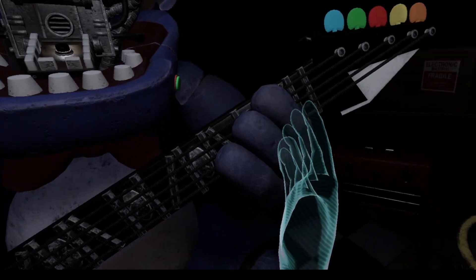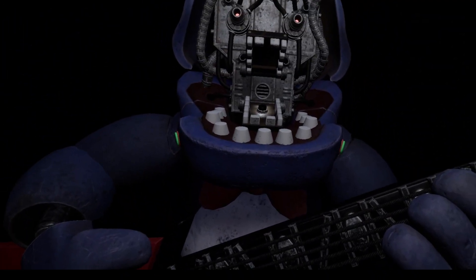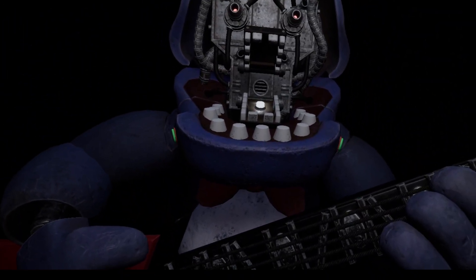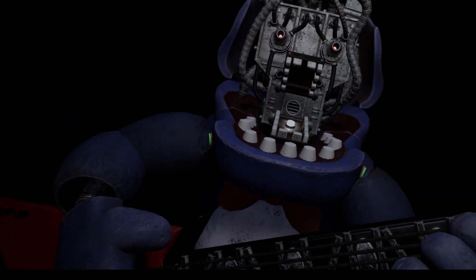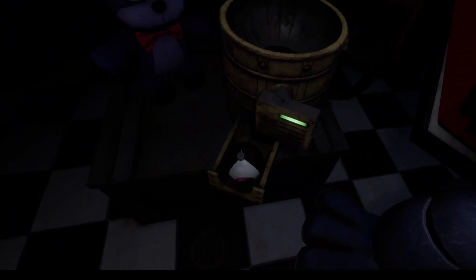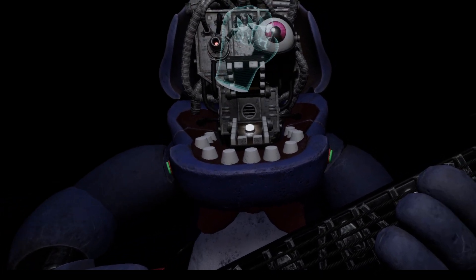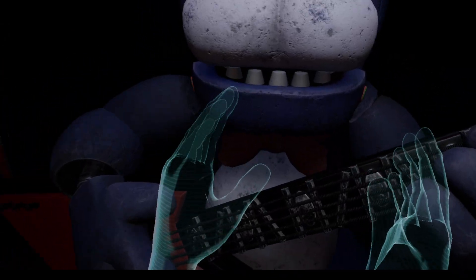Yes, there you go! Great job — Bonnie is in tune and ready for his solo. Let's close him up. Simply replace both eyes in the same order that you removed them, then close up the face plate and we'll call it a day. You stay there. So I do this one right, and then this one, and then — well done! That concludes your Parts and Services task. See you next time. Why does that scare me?